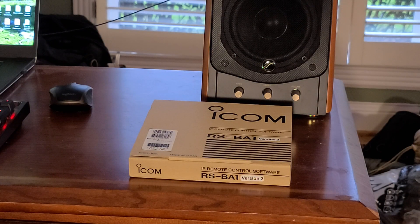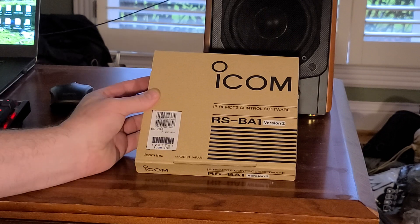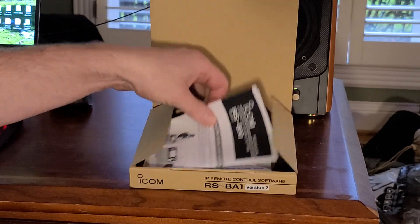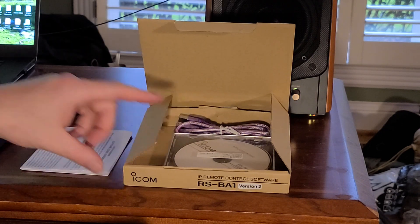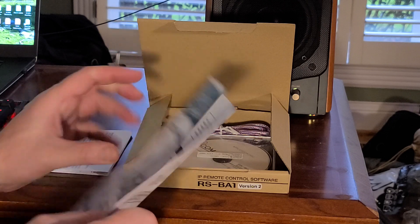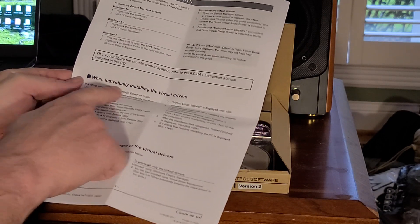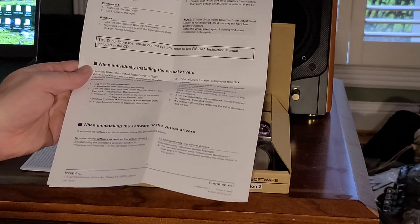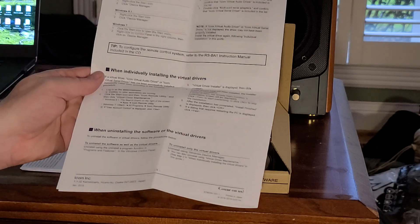Okay, we're back. This particular product is mainly just software, but there is a little bit more. We do get two pieces of paper: a software license agreement, and a specification and instruction sheet. It even covers installing virtual drivers and uninstalling, though some of those elements you're probably not going to need.